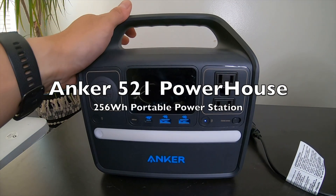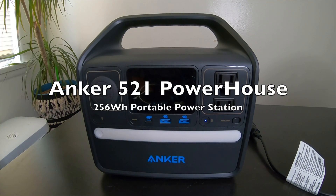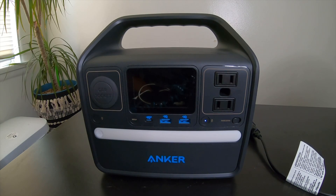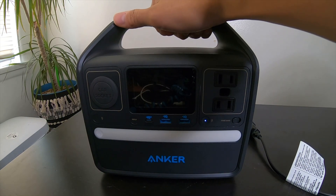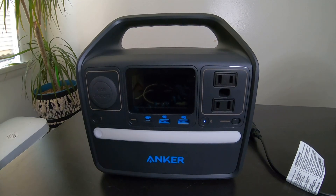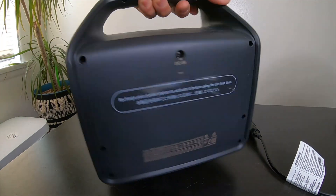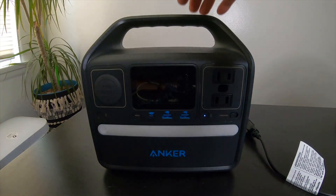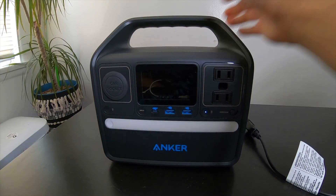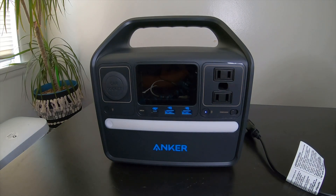We are looking at the Anker 521 portable power station. It has a capacity of 256 watt hours and uses lithium iron phosphate cells, which means they claim you can recharge it up to 3,000 times and still have up to 80% of the capacity left.